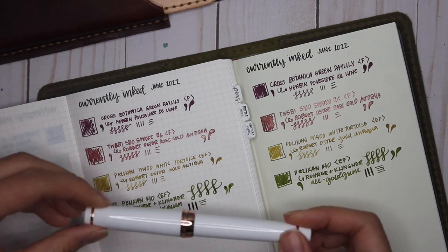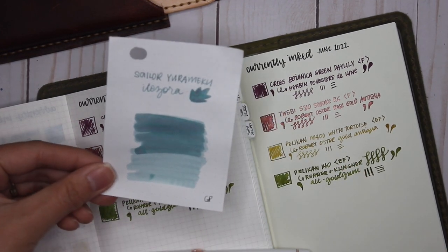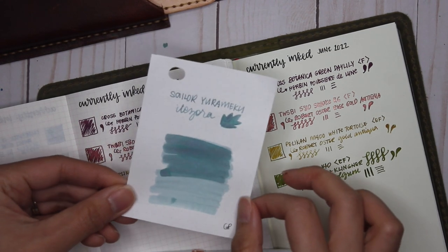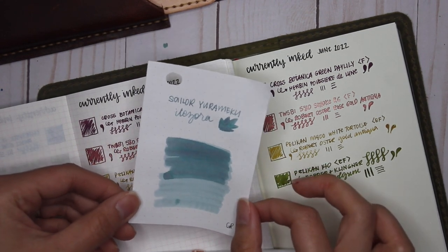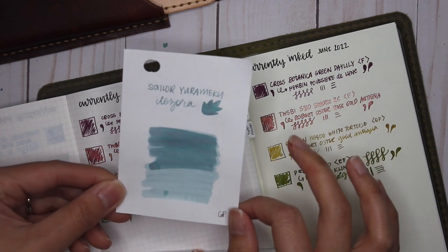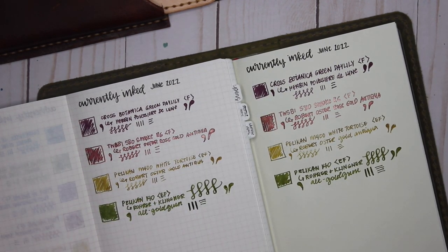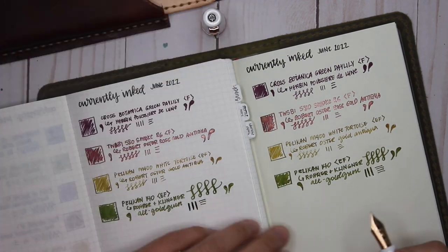Next is my Sailor Pro Gear in White Rose Gold, inked with Sailor Yurumeku Itazora. I've sampled all of the Yurumeku inks recently and I just love the chromo shading in these, so I had to use one this month.